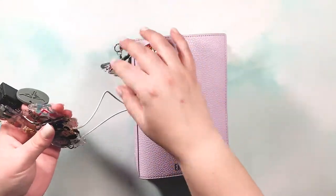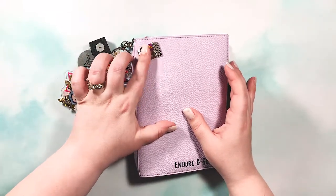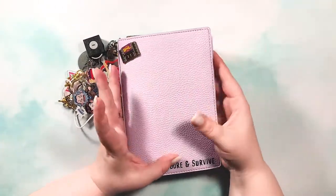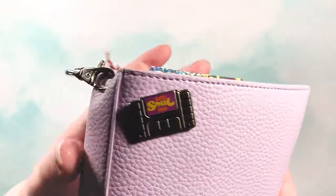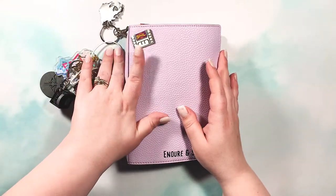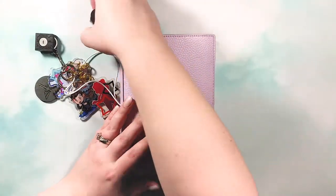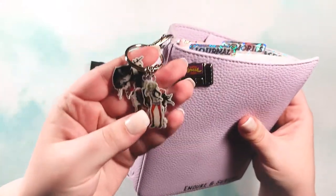Starting with the outside: I have a pin in the cover — I did poke holes in the cover, but I knew I wanted this pin here. It's Super Soul Pro, a Super Nintendo cartridge design. They're one of my favorite video game cover bands — I'll link their website in the description. I also have some cute little keychains, including a Persona 5 keychain that I got at a Japanese festival.